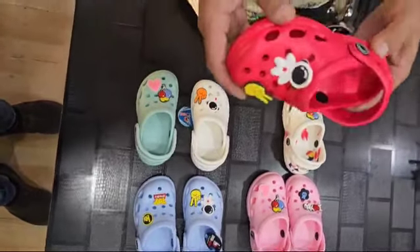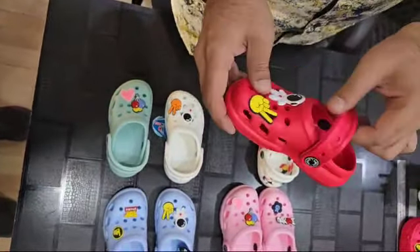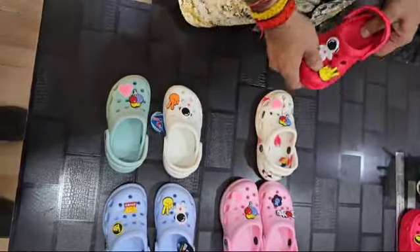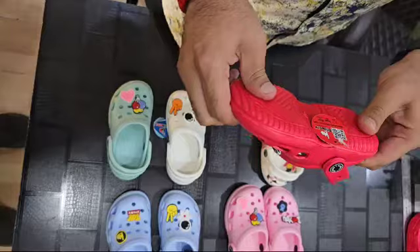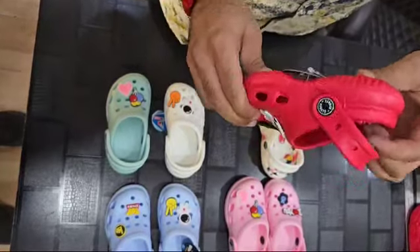This is our EVA molded sandal for kids. Both boys and girls can wear it, as you can see. The size range is 7 to 11. It comes in loose packing.